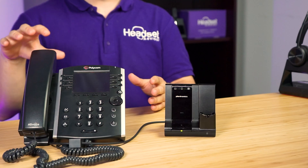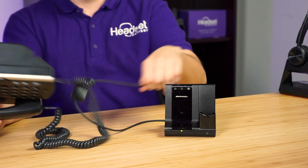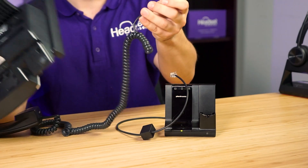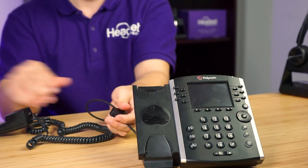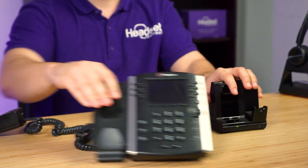If your phone doesn't have a designated headset port, here's what to do. Unplug the headset from the headphone port. We're going to disconnect the handset from the base of the phone. Then take the Plantronics cord and plug it into where the handset was disconnected from. On the Plantronics cord, there is a small square box — this is where the handset is going to go. Plug the handset in there, and at this point that allows you to still use the handset or the headset.